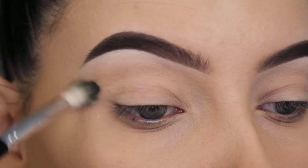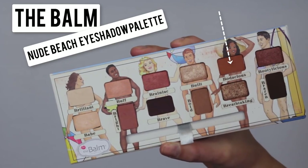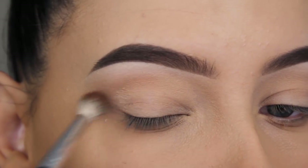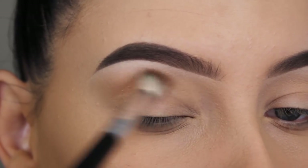I'm going to start with this nude shade and I'm just going to blend it all over in my crease. Now for my next shade, I'm going in with this orangey-brown shade and I'm going to blend this in my crease as well.